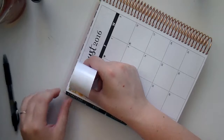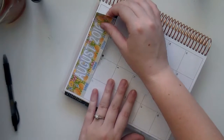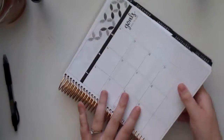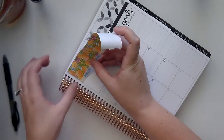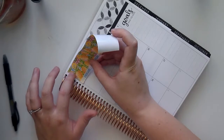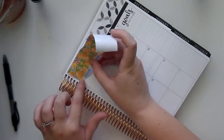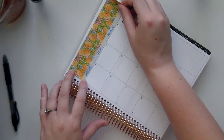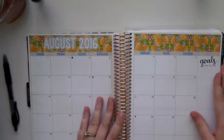I do have two planners if you count my personal Webster's Pages that I just bought — actually three. I did also have a horizontal but I'm selling it because it's just not for me. I was going to use it for more journaling purposes and realized I could do that in my other Erin Condren vertical, so I don't need all of these planners. Way too many!